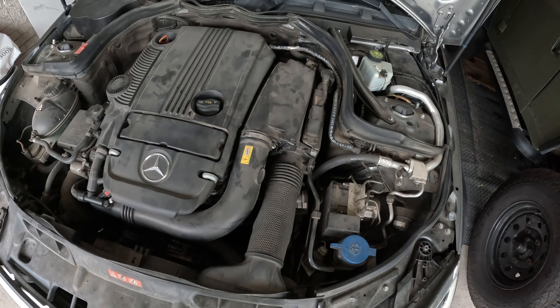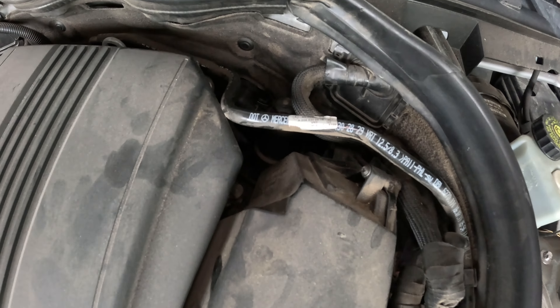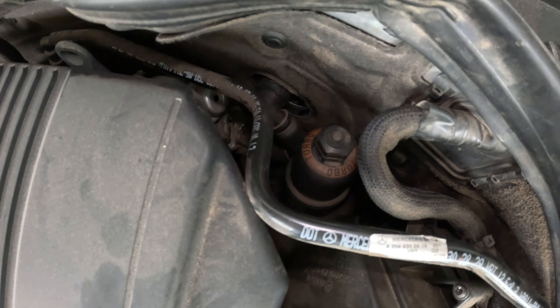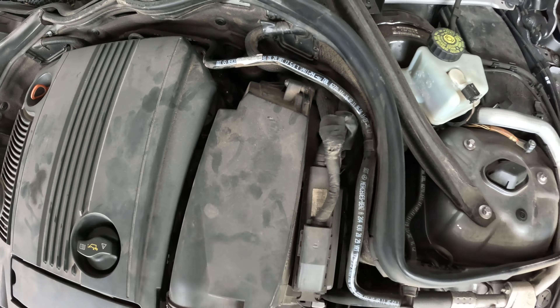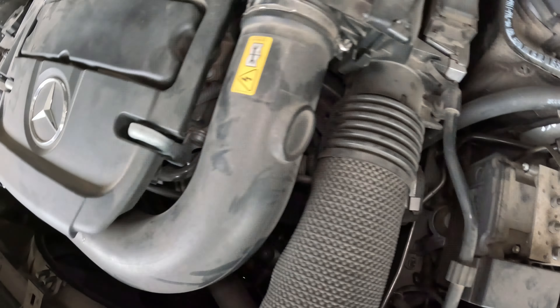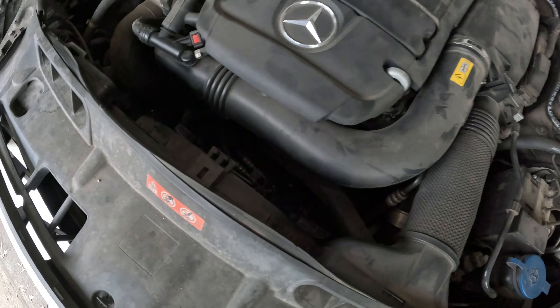Welcome back to the Roadside Rescue YouTube channel. I'm Ernest and on this episode we're going to be looking at a Mercedes C250. We're going to be replacing the oil filter housing, which is also an oil cooler on this 2012 to 2015 generation. It's super hard to get to — what a crazy design. Let's check it out.